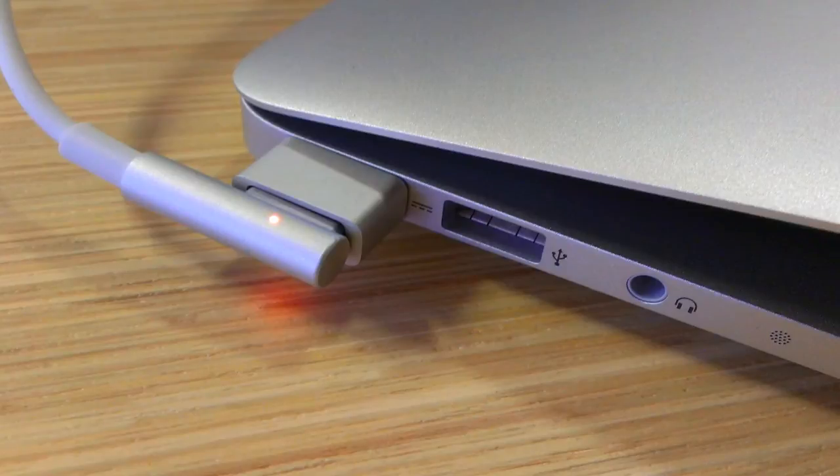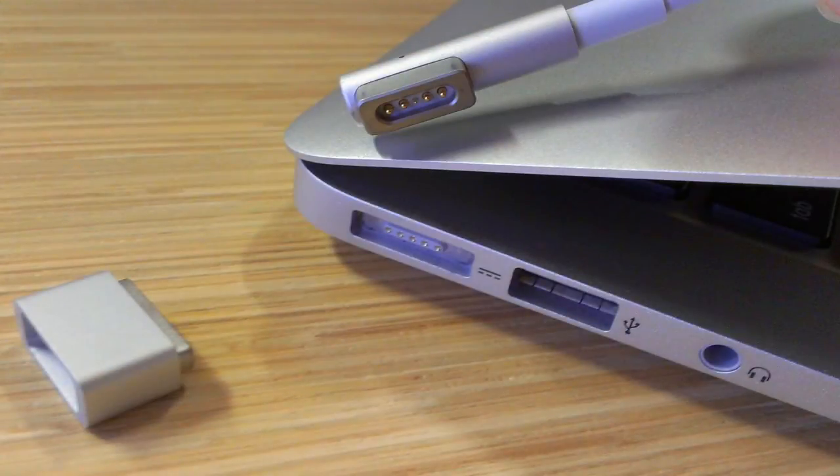Let's talk about why Apple made MagSafe adapters. That's so when you're working on your laptop and someone runs into your cord, you're not gonna completely destroy your laptop — instead it harmlessly falls out, and that's really nice. It's also great for easily sharing power, like if you're at a meeting and a couple people have MacBooks.